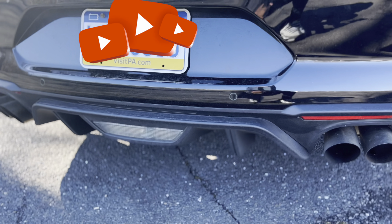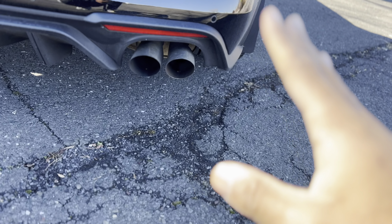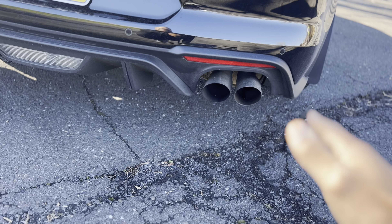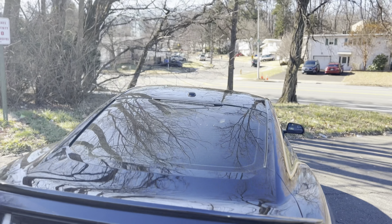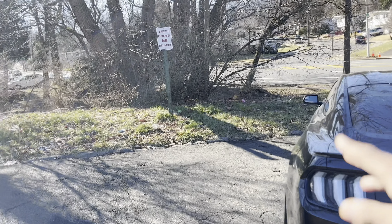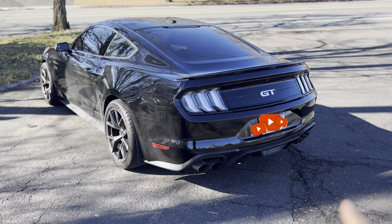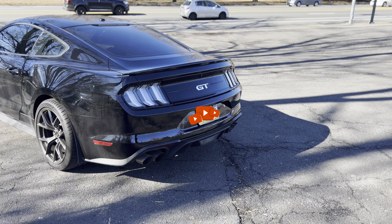This is the factory active exhaust. I do have a resonator delete though, so this may change your results a little bit. Just to start it off, I did a cold start in track mode and a cold start in quiet mode — incognito mode, whatever you want to call it.